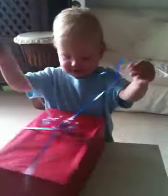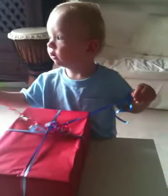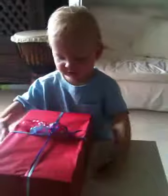Do you want to open it? Won't Daddy help you take the string off? Yeah, it's a special present for you, isn't it? Yeah, we'll have to take off the string.